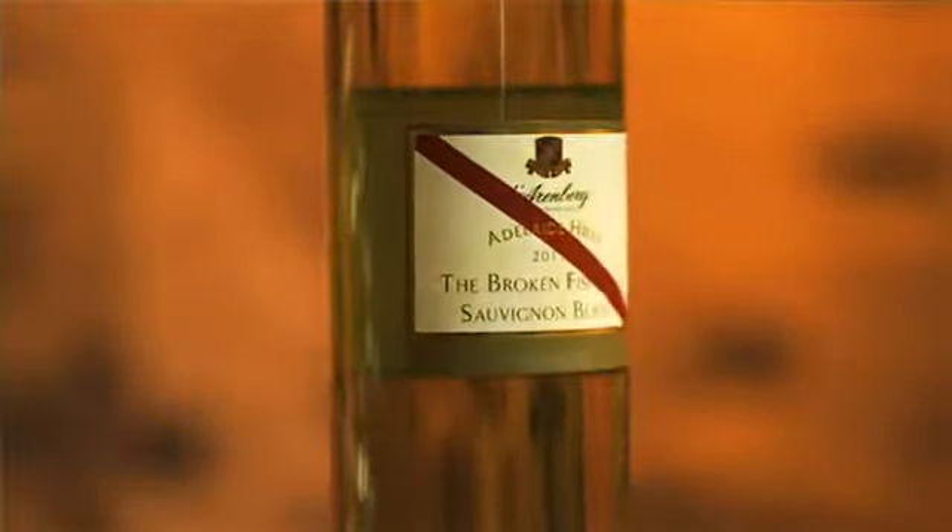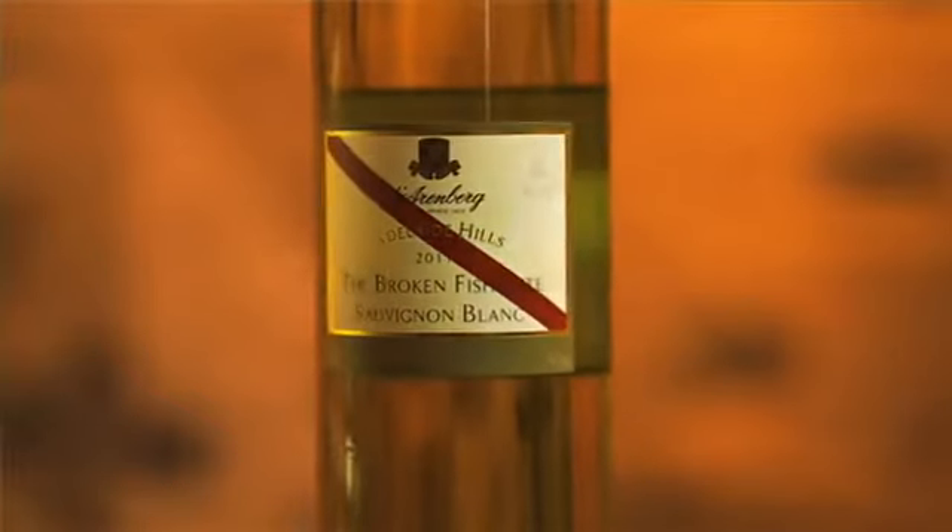When you look at the wine, you can't even see the oak or anything, but you notice it's actually got a reasonably generous flavour. It really brings out the gooseberry fruit characters of the wine, and there's passion fruit thrown in as well. It's a lovely wine that I'm sure you'll enjoy. Cheers.